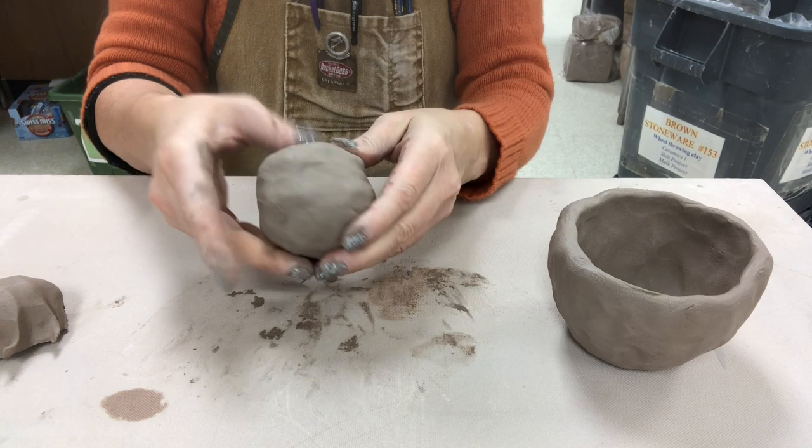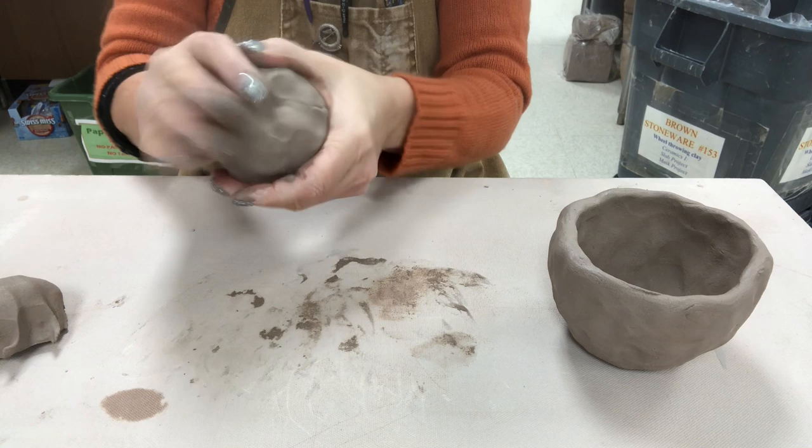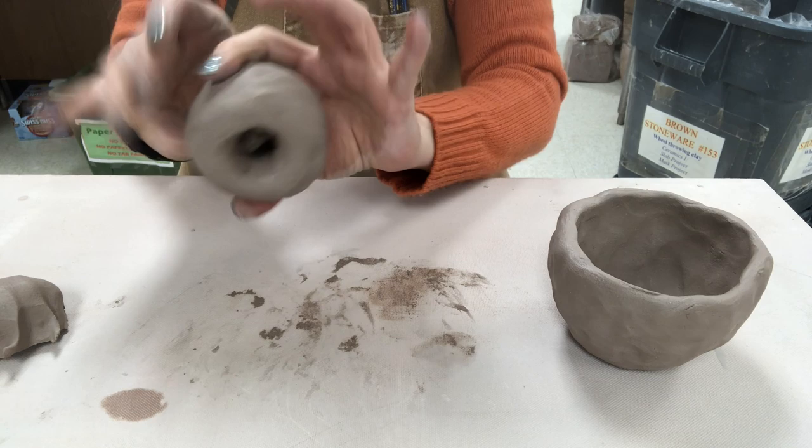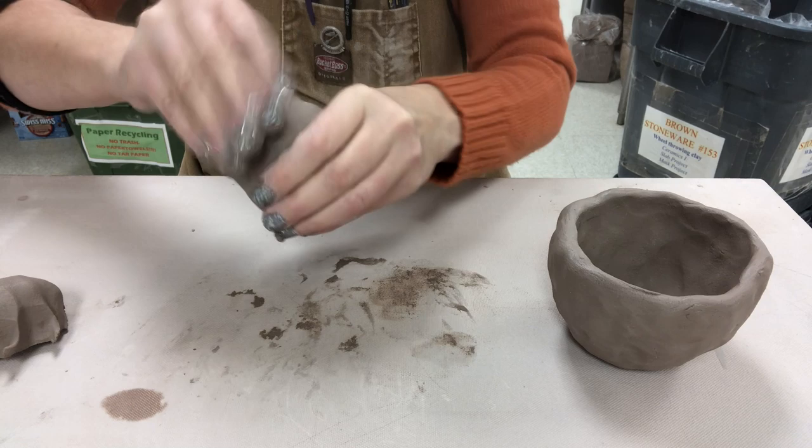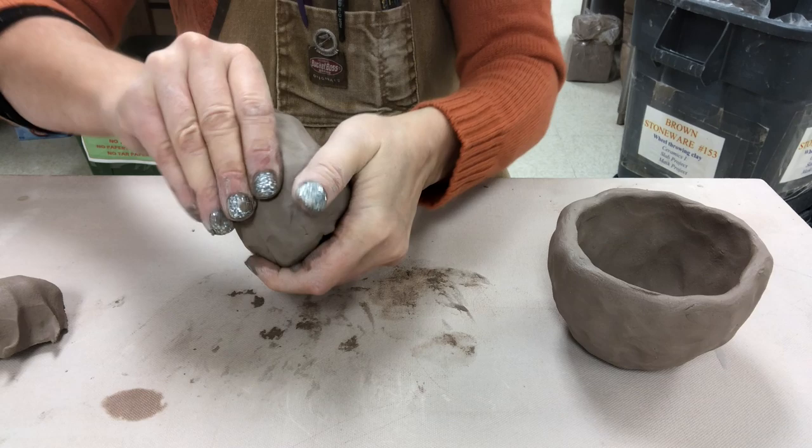Now for the stem — the stem itself can be completely hollow. I'm going to make a hole that's all the way through. One part of the stem is going to be skinnier, and the other part is going to flare out. The flared-out part will be the part that it sits on because it has to have stability.